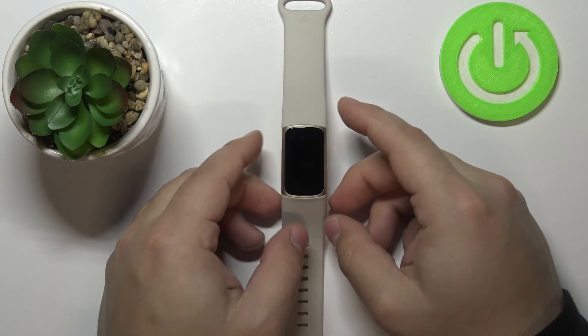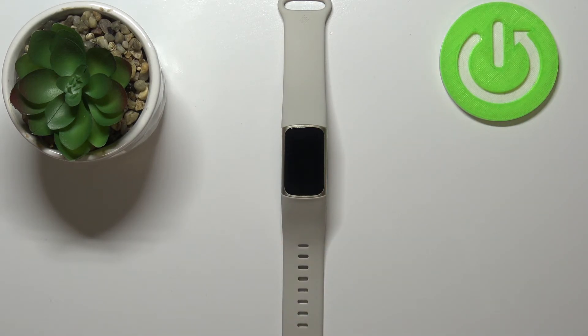Now we need to wait until the resetting process is complete. Once you see this screen, that means the resetting process is complete and your Fitbit device was restored to the factory default settings.